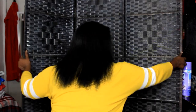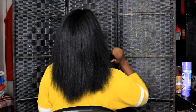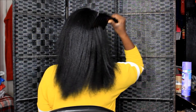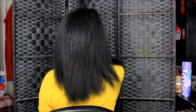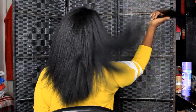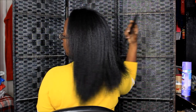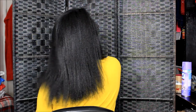I know y'all be waiting for the back shot and every time I give y'all a back shot my hair is getting longer and longer. I be probably out of the focus of the camera now. As y'all can see, this is what my hair looks like from the back. All I did was relax it.